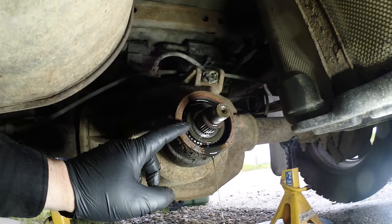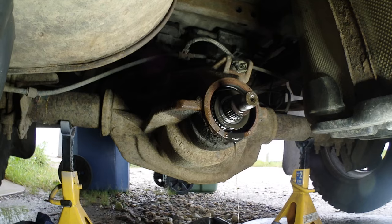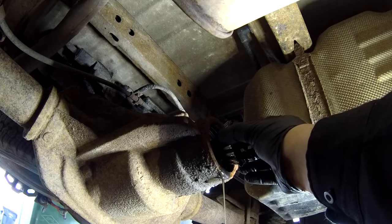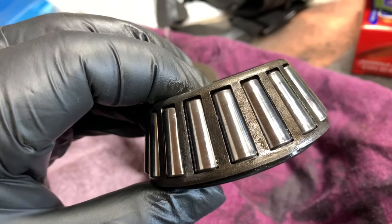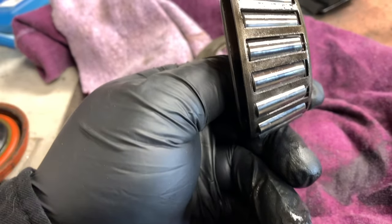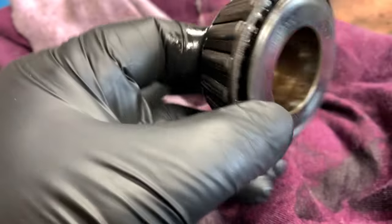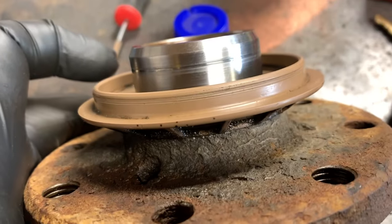Now I want to move this washer, pull that bearing out, and inspect it. Looking at the rollers, they don't look too bad. You want to look for any pitting on the roller bearing itself. The roller looks in pretty decent shape still for over 200,000 kilometers. There's definitely some wear on it, but it's not horrible.